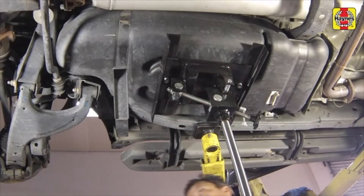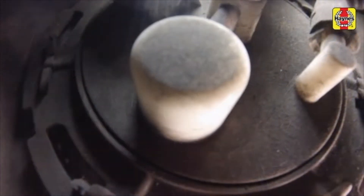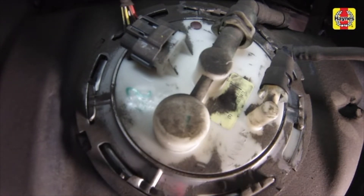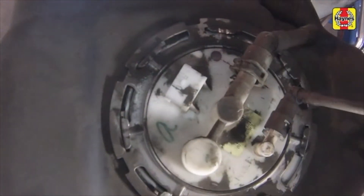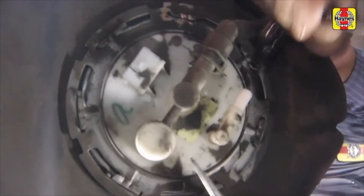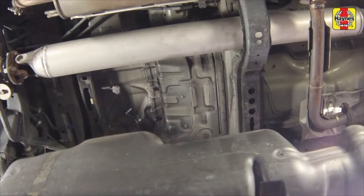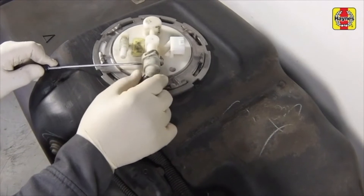Lower the tank slightly until the connections at the top of the fuel pump module can be accessed. Clean up any dust and debris from the top of the fuel pump. Disconnect the pump electrical connector, then lower the tank a little more if necessary, and disconnect the pump supply line. Slowly and carefully lower the tank completely and remove it from underneath the vehicle. Disconnect the EVAP line quick connect fitting.